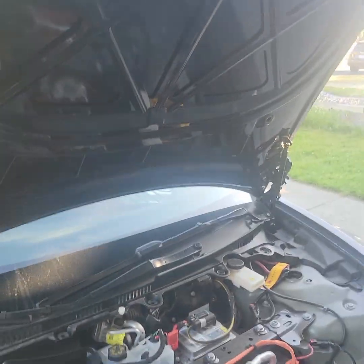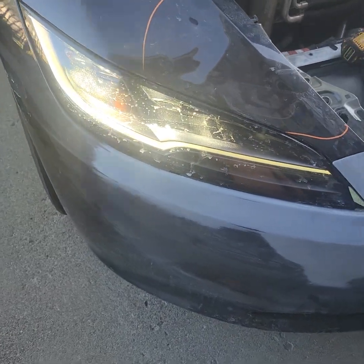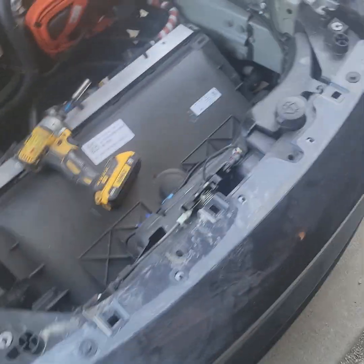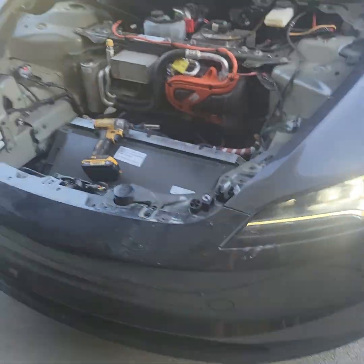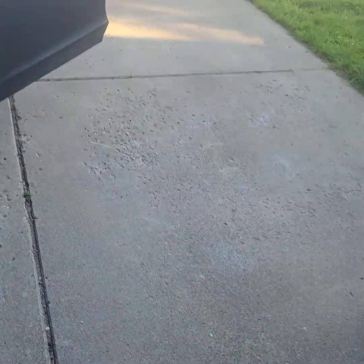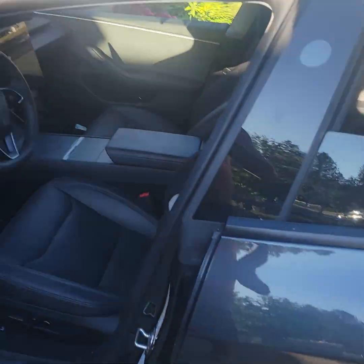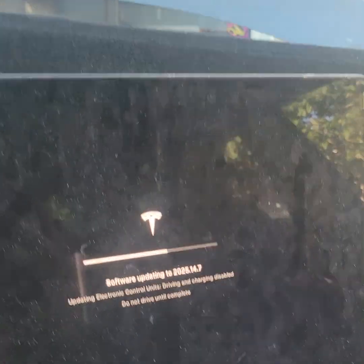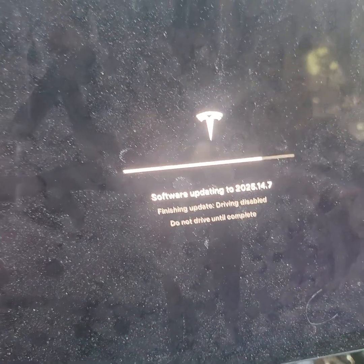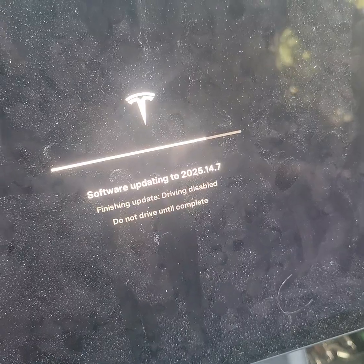Airbags are good. Oh, there it goes — turned on! Perfect timing. So now you can see they both work. Software reinstall worked! Looks like they actually turned on while it's still doing its thing.